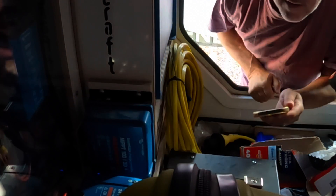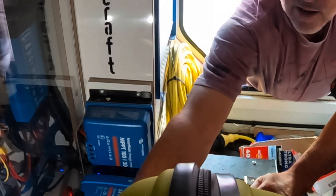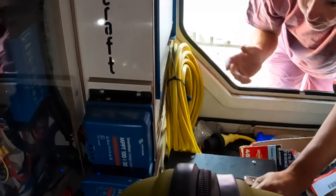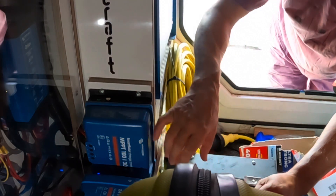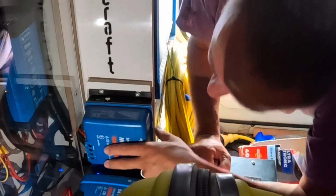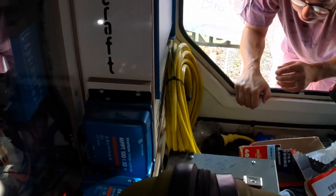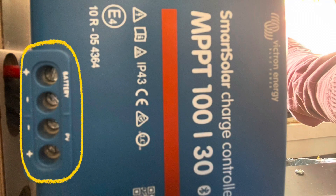This is the solar charger. I'm going to try and get this off and get a meter on the connections. I can get to the screws with the connections on there, but at my age I can't read that too close up, so I'm going to have to go and get my glasses. The PV connections are the lower two, plus and minus, and the battery is the top two connections, plus and minus.